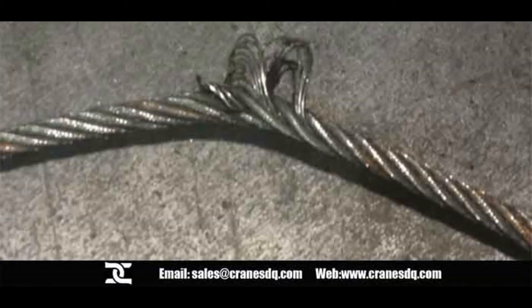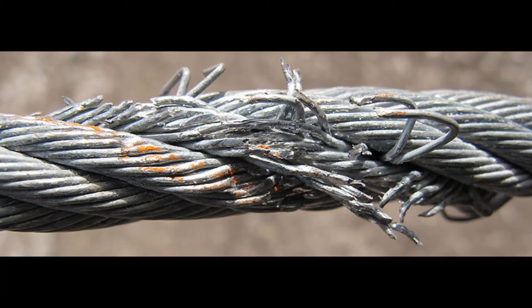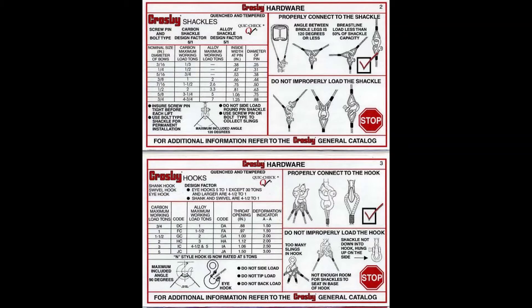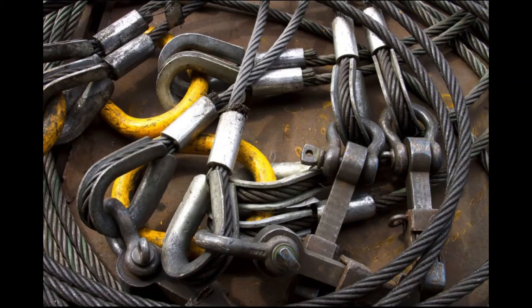If three or more broken wires are found within one lathe, then the rope is defective. Riggers shall have a rigging chart available that shows safe working load capacities of the rigging they're going to use.